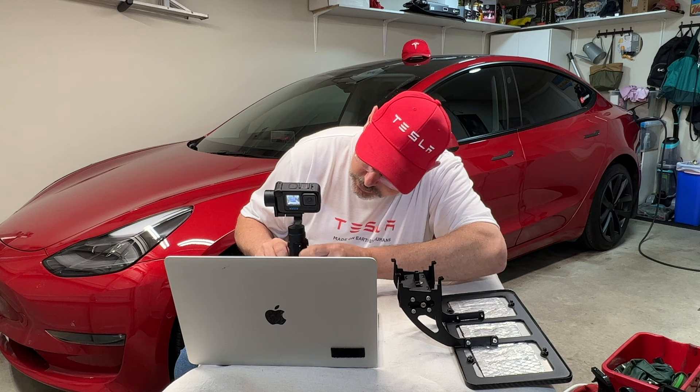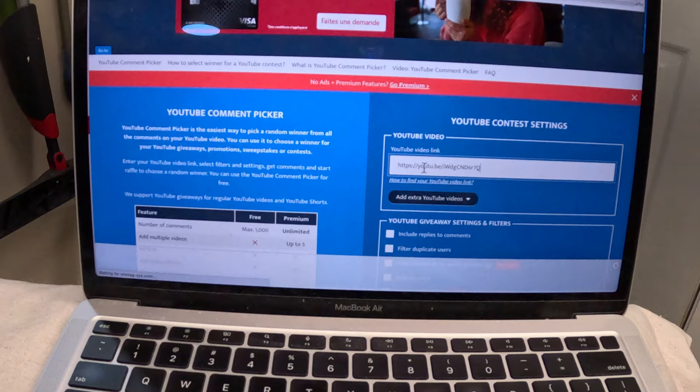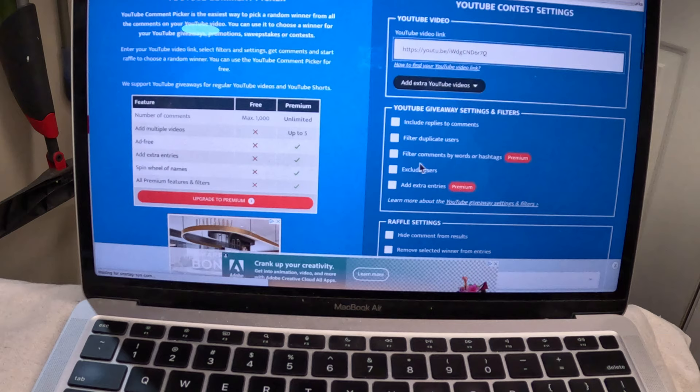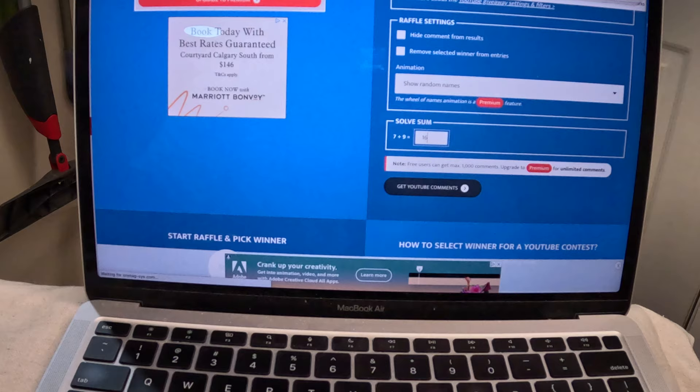I'm going to go ahead and record this. I've gone ahead and I'm using the Comment Picker website, and I've put in the URL to the video. I'm just going to filter it for duplicate comments or users, and I'll scroll down and put in the number, and let's go ahead and get the comments.